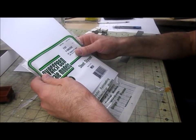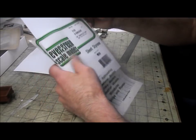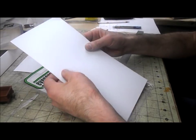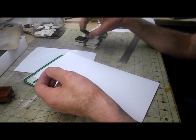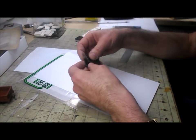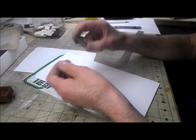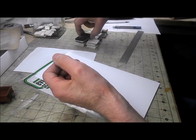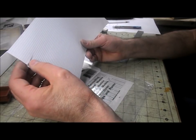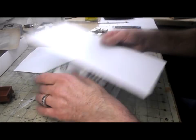I have here a sheet of Evergreen V-groove scribed styrene with an eighth-inch spacing. When I made the patterns for the ends I scribed them at an eighth of an inch with this in mind, so if I got lazy I could just buy this pre-scribed sheet. I doubt this sheet is going to be enough but I do have a much bigger sheet as well — I'll just use this one first.